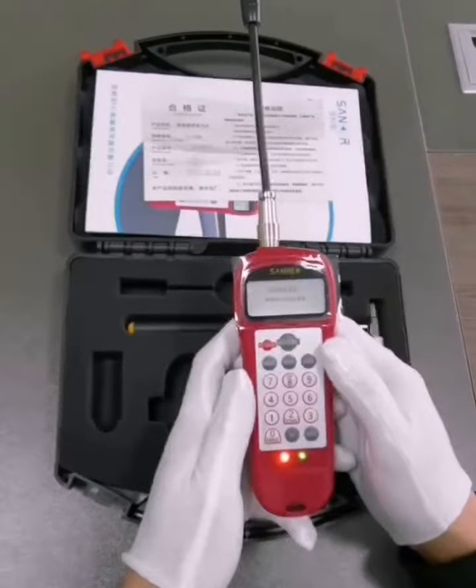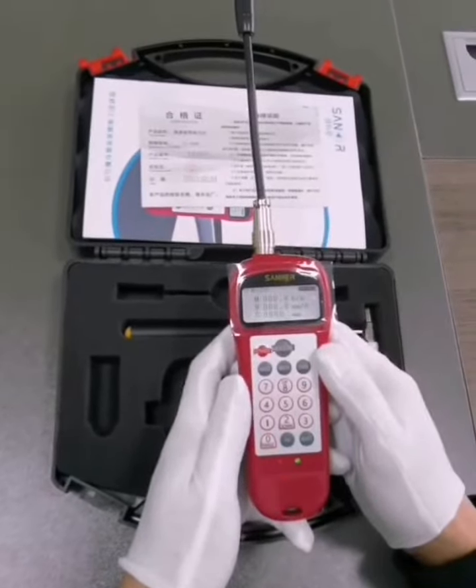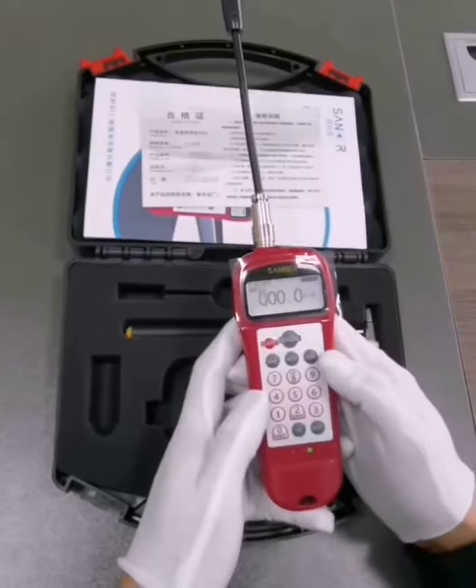Press the power on button and wait for a few seconds. The high definition LCD screen displays the data that comes with the instrument.